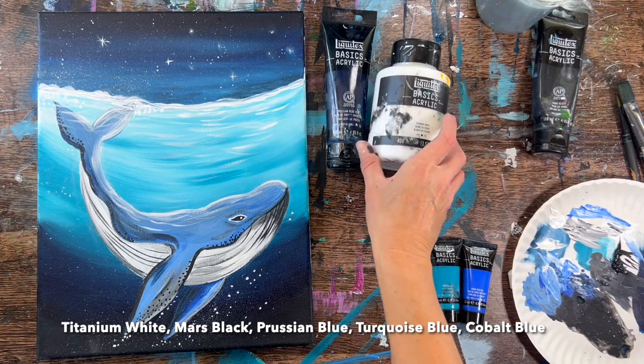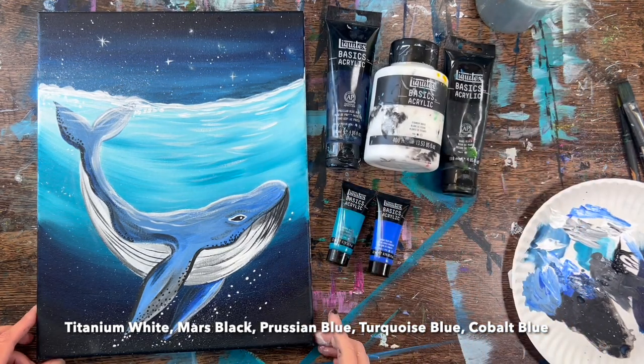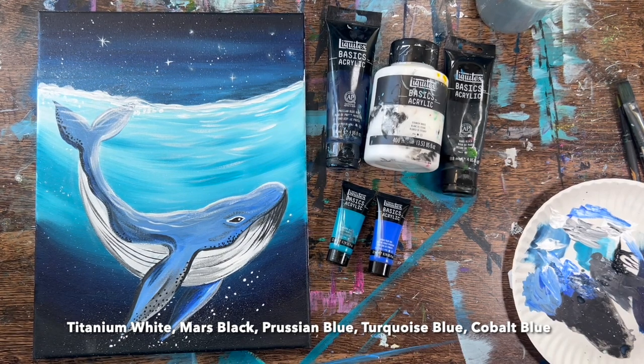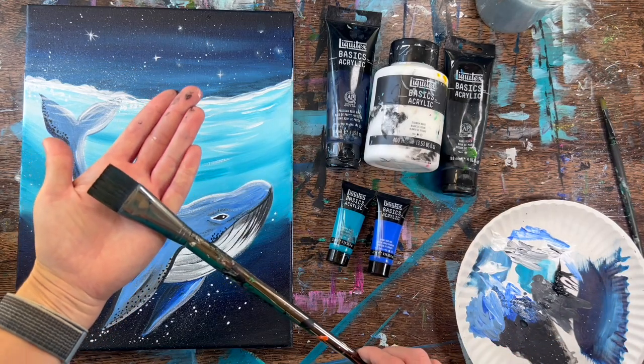Only five colors for this one: Prussian blue, titanium white, Mars black, turquoise blue, and cobalt blue. If you don't have Prussian blue you can substitute phthalo blue or any kind of dark blue like ultramarine blue.